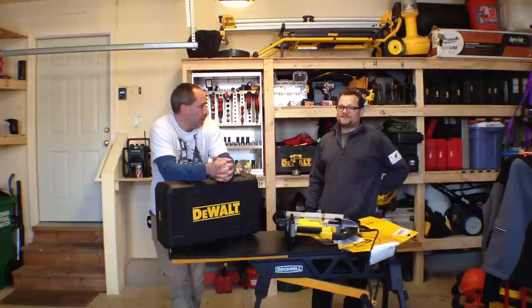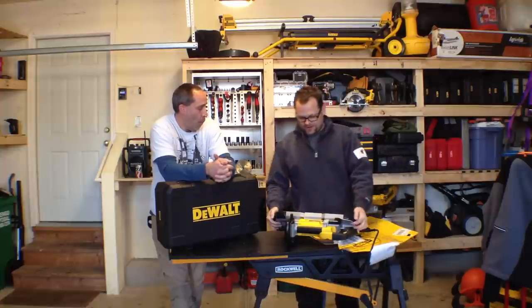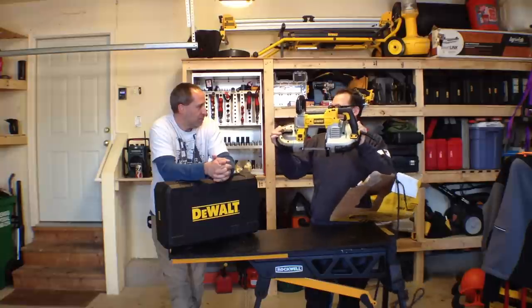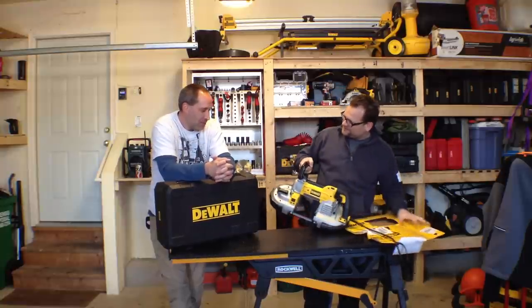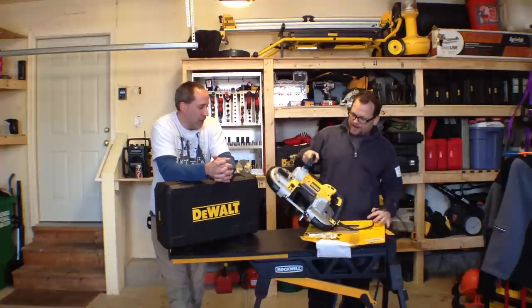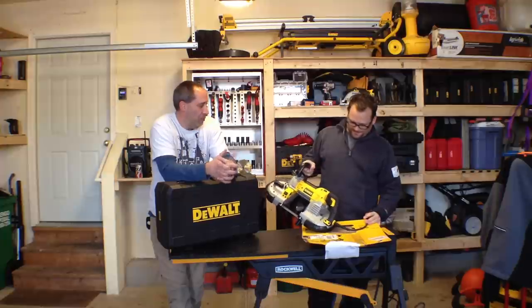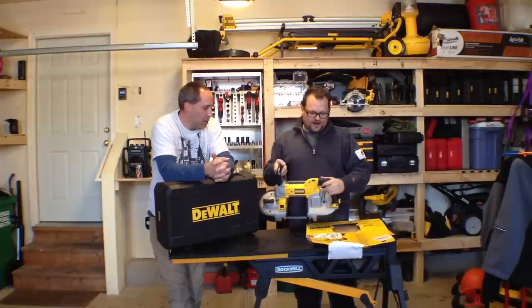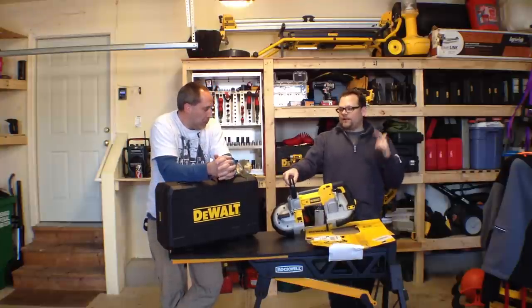But a lot of guys were throwing out their backs with it, so one of those guys came along and invented the bandsaw. Real simple, right? That's how the bandsaw was invented. It was actually invented in like the early 1800s by a William Newberry or some guy around that time. Eric likes his version better.